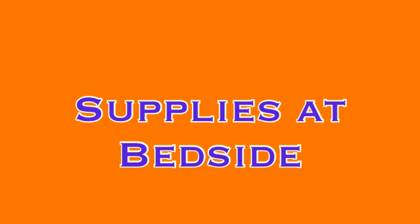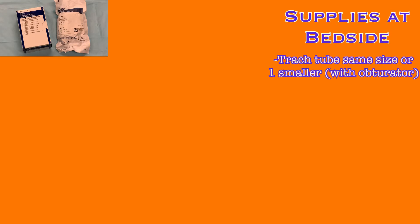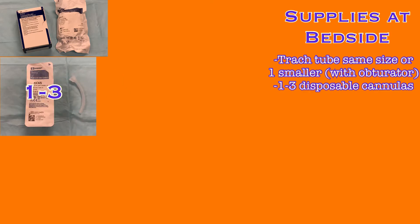When a tracheostomy tube is in place at Trinity Health Livonia, a list of equipment must be available in the room at all times. If something is missing or you use an item, ensure it is replaced as soon as possible. It is the responsibility of both the nurse and the respiratory therapist to ensure all necessary equipment is available at the bedside. You will need a replacement tracheostomy tube of the same size, or if unavailable, one size smaller — this is in case of accidental decannulation or emergencies requiring immediate replacement. One to three disposable inner cannulas should also be available, and both items can be ordered from Central Supply.